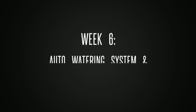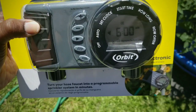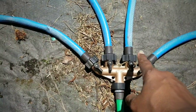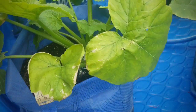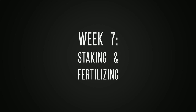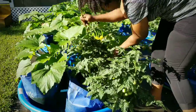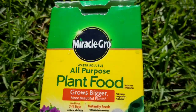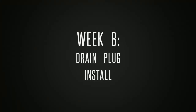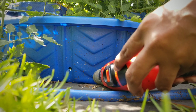On week six I set up my auto watering system and went over setting up the timer, my hose setup, and touched on pest control. On week seven we did some staking of the tomatoes using bamboo sticks and also fertilized with liquid plant food. On week eight we installed a drain plug so any water sitting in the pool could be drained with just a pull of a plug — this was super easy to do.